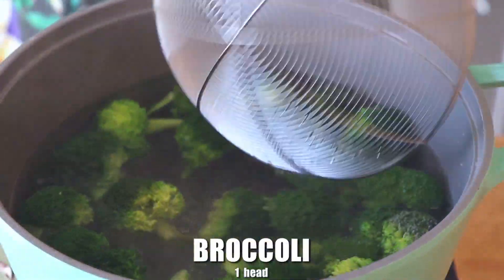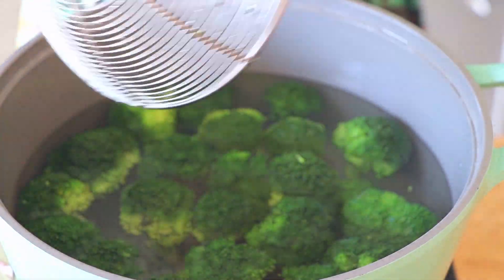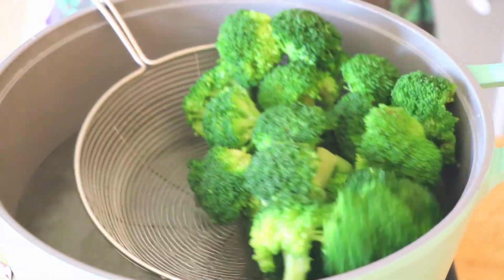Now we're going to heat up a pot of water and blanch a head of broccoli for about 30 seconds. Take them out and drain.